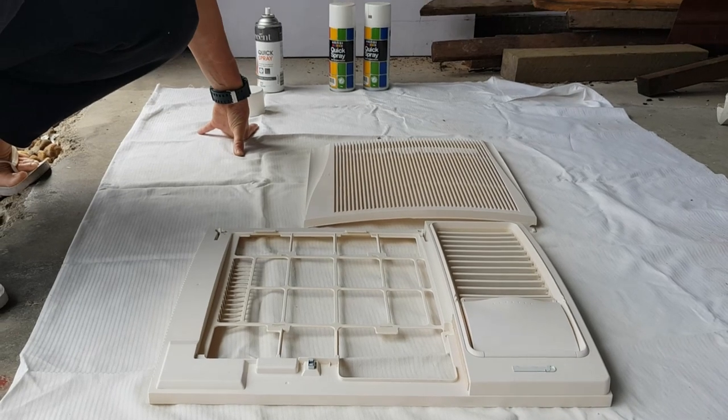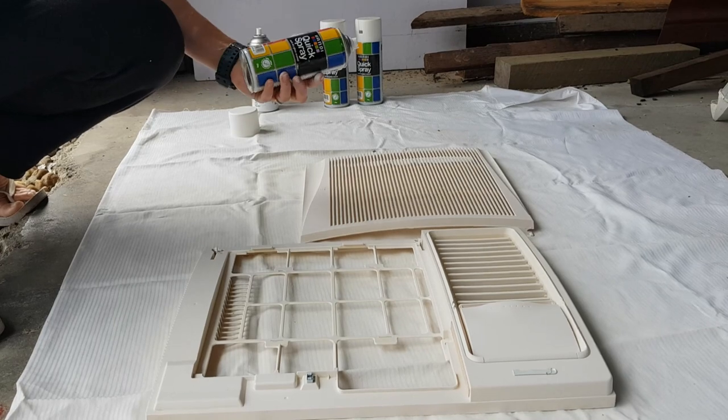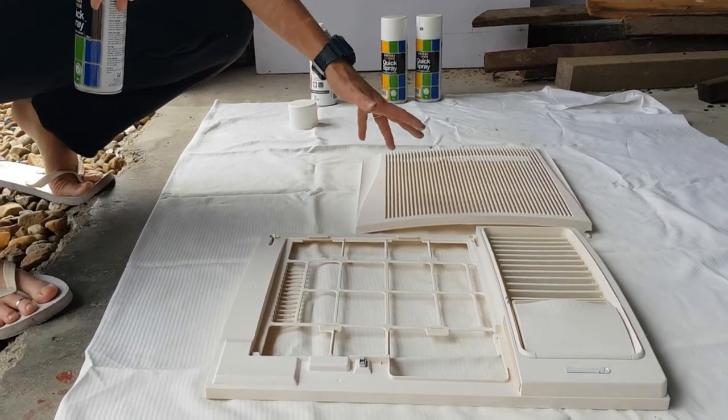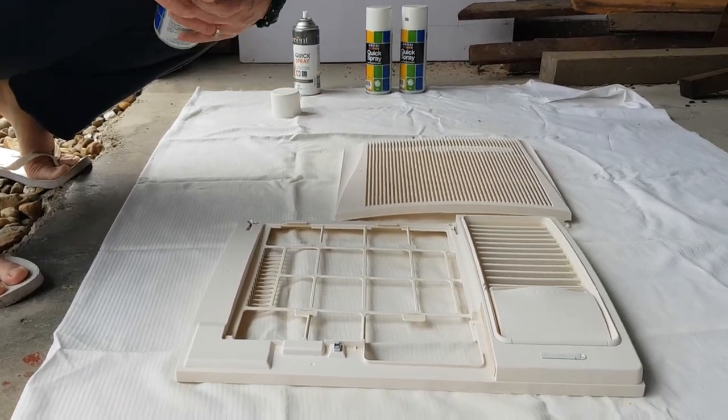I just realized that the paint I was using was actually just a flat white, so it's not going to be shiny. I've got a few cans of gloss enamel, so since that's now down as a primer I'm going to go over it with the gloss one, so it'll be a bit more of a shinier finish.